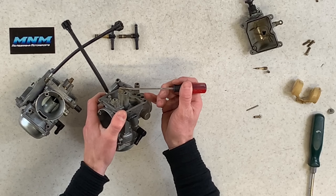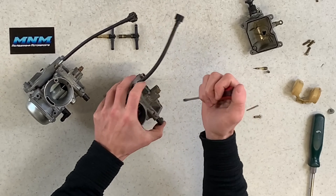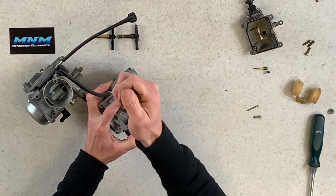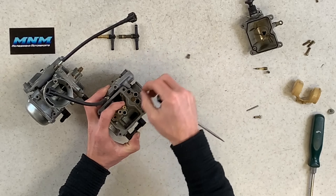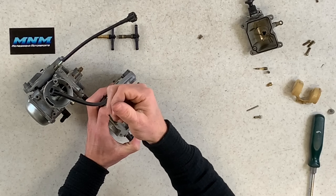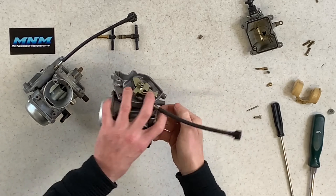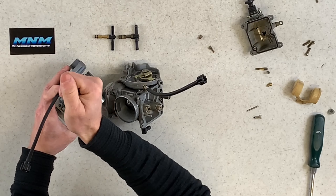Now I'm going to pull the float pin — push that through to remove it. There's the float along with the needle. These needles are adjustable as I've shown in other carb rebuild videos. Pulling the float off the unbranded carburetor as well — the floats look similar. I don't see differences there. Make sure your floats are at the proper setting; check your manual for that.